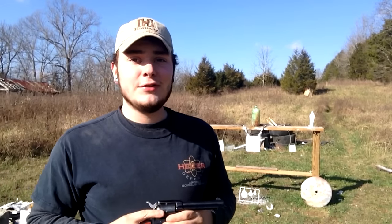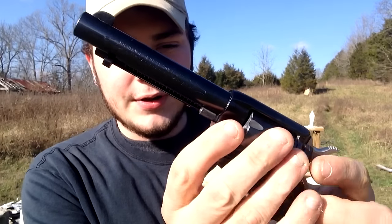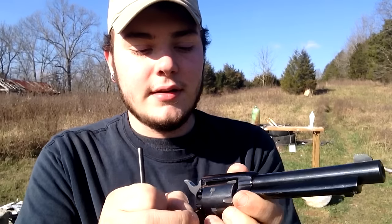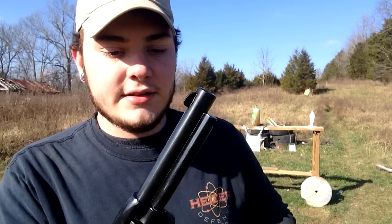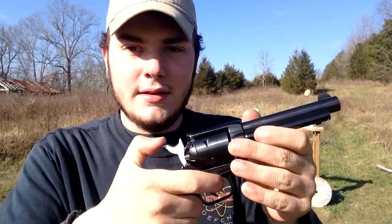Now I'll show you how to switch to the .22 Magnum cylinder. First, make sure your safety is on. Flip your loading gate open, and there's a little button here that you push — push that button down, grab this piece right here, and that rod comes out. You can just pop your old cylinder out. Those teeth are what catch in there. Now grab the .22 Magnum cylinder — these cylinders are marked with .22 Magnum and .22LR so you don't get them mixed up. Open back up your loading door, slide the new cylinder right in until it catches, then get your rod and stick it back down in there, push the button so it goes through, and you're ready to go.